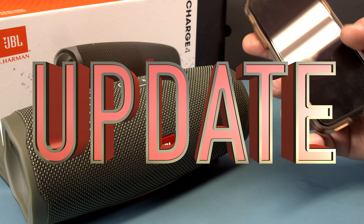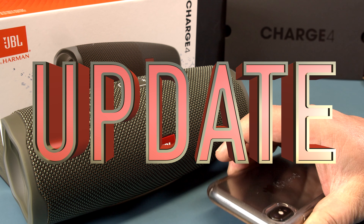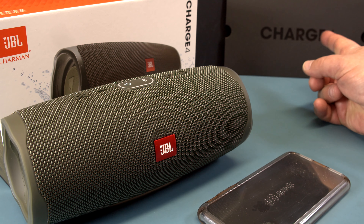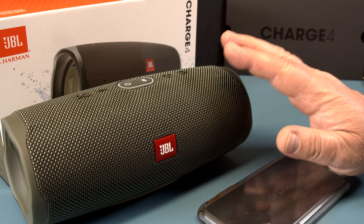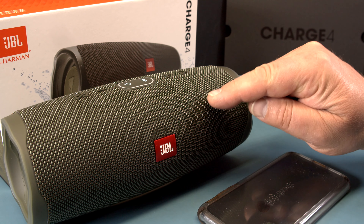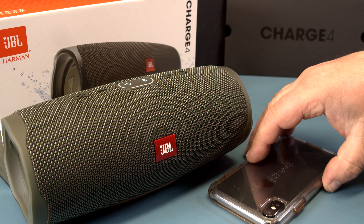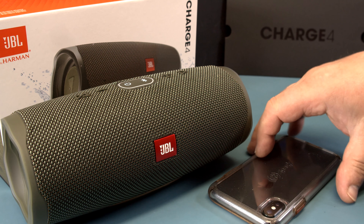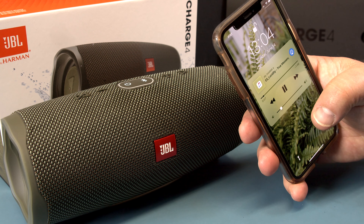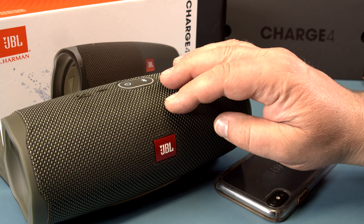We're playing a little music here, but that's not what this is about. We want to check out the Charge 4 and find out what firmware version we're playing on. It's playing a song — the CDT — so we want to know what's what with the firmware version.